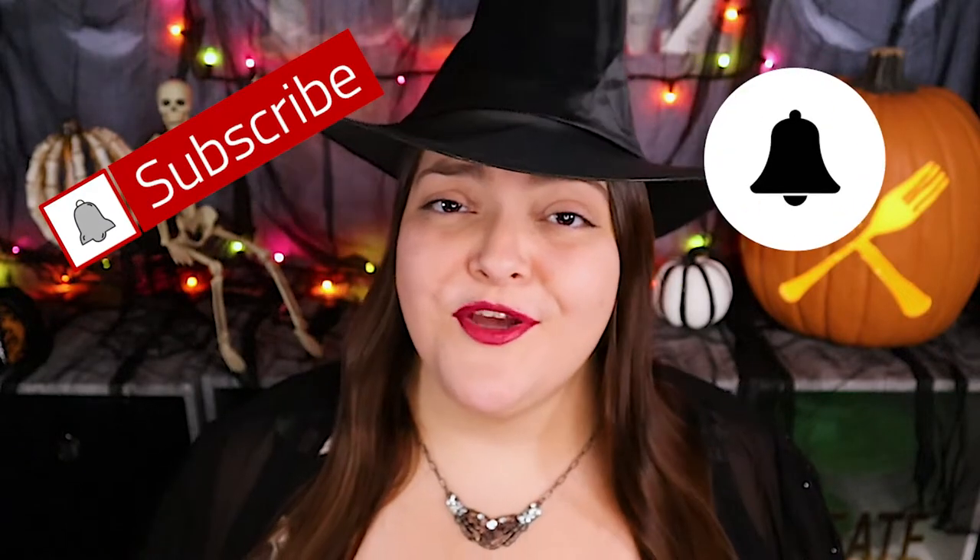Hi there foodie friends, my name is Carly and welcome to my channel Adventures in Yum. I have a passion for learning about, creating, and trying new foods, drinks, and especially desserts. If you want to join me on my yummy adventures and especially for this 30-day challenge, please make sure to hit subscribe and turn on notifications so you'll know when I upload new videos every week.